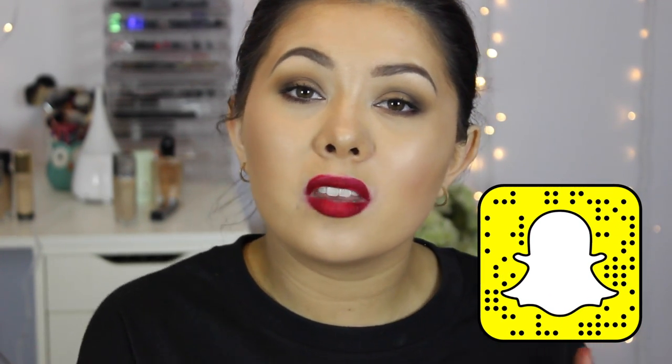If you guys enjoyed this video, then please give it a big thumbs up and don't forget to subscribe. I hope to see you in my next video. Bye!